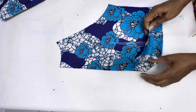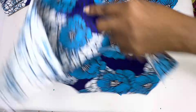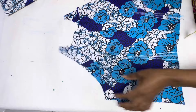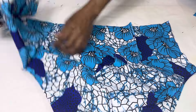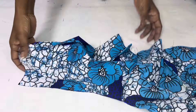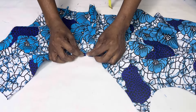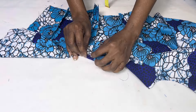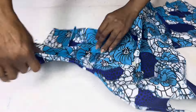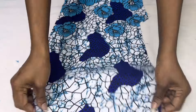Starting with the bodice, take it to the machine and sew in the darts. Then place the back pieces over the front piece right sides facing and join the side seam with one inch allowance. This is what it looks like when done — you can see it's already taking shape. The darts have been closed up and joined together. The next thing we're going to do is finish up the armhole — fold in by about half an inch and stitch. Look how neat it looks when you're done stitching.